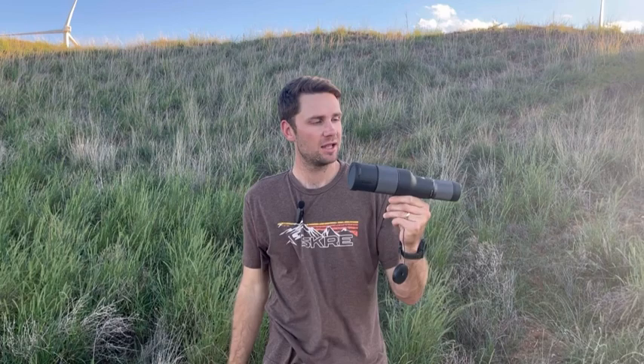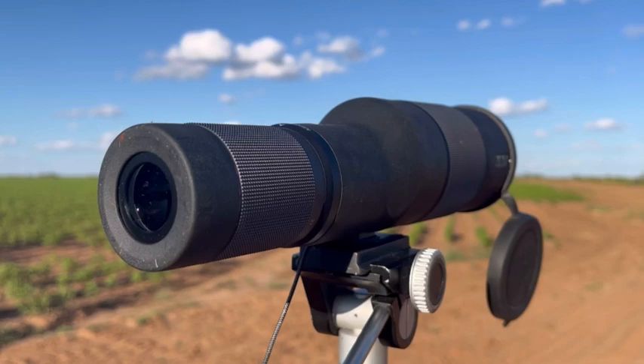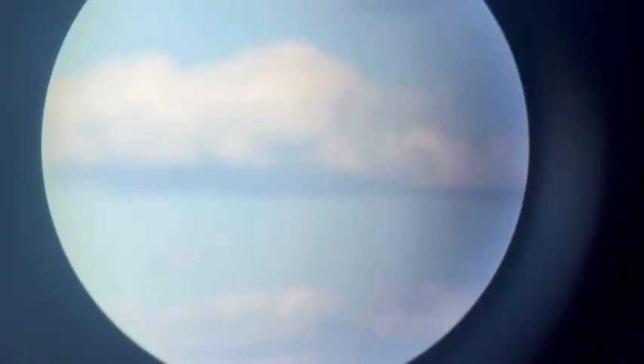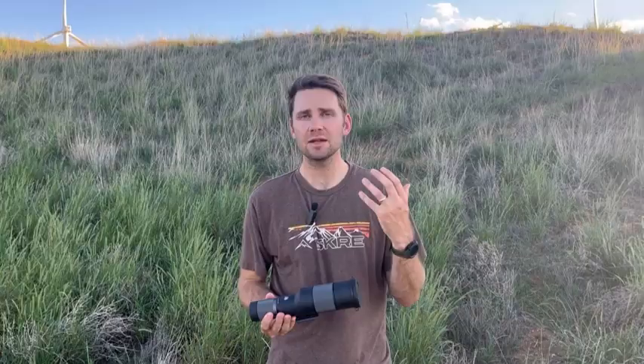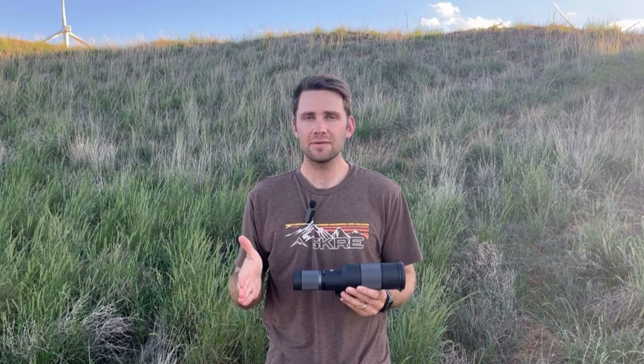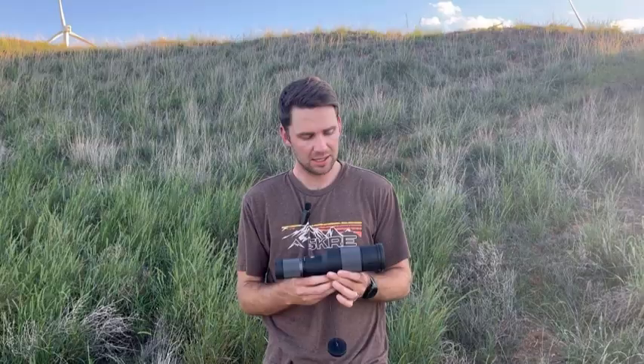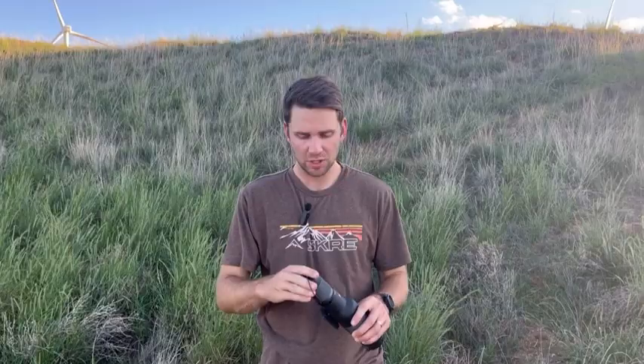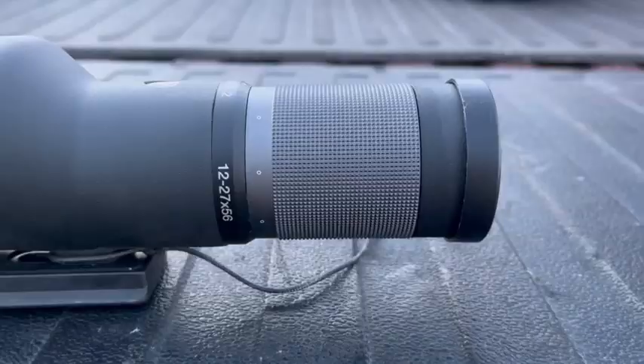Hey everybody, we're going to talk about the Maven S2 — this is their compact spotter. It is 11 inches long and it is really unique and clever, so I've been playing around with it and having a lot of fun. The specs: 11 inches long, 34.4 ounces, eye relief around 18.6 to about 20. It has a zoom range of 12 to 27 and the objective is 56 millimeters — so you've got 12 to 27 by 56.